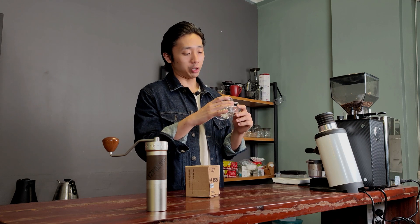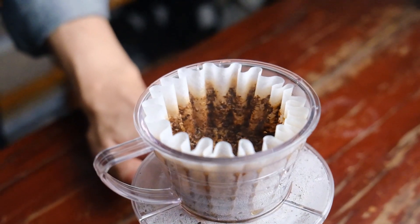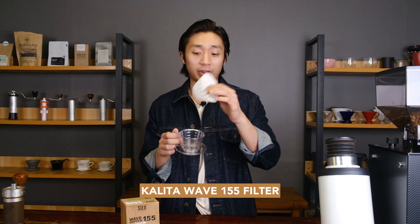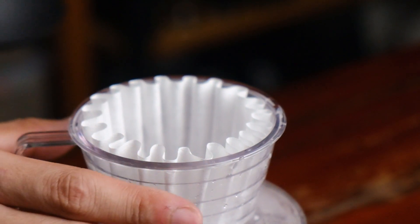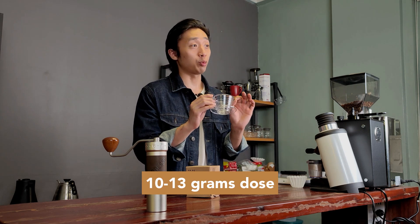Let's go over this brewer's performance and sweet spot, and talk about what kind of coffees it can make. The Suji Wave is a very compact flat bottom dripper that accepts a Kalita 155 size filter paper — it's basically a perfect fit, especially when you pre-wet it. The sweet spot in terms of dose size is very small: 10 to 13 grams, though 13 is kind of pushing it. My sweet spot is 12 grams.